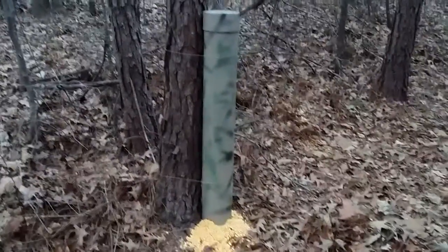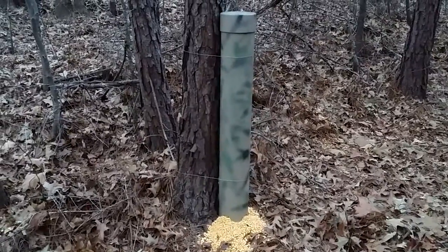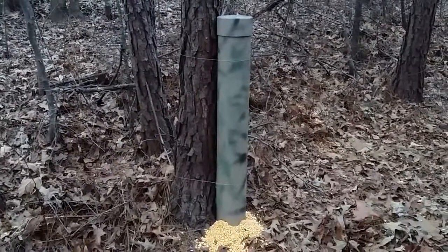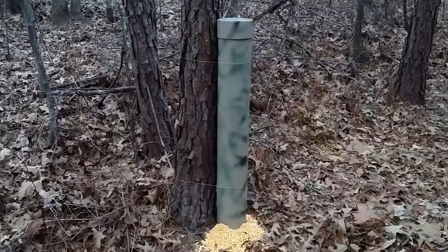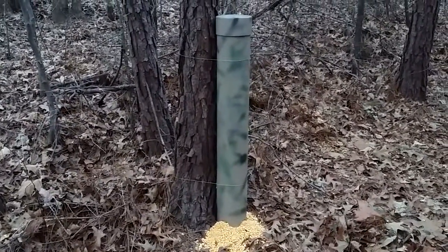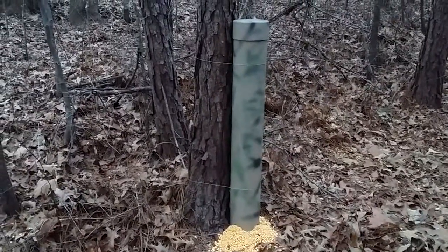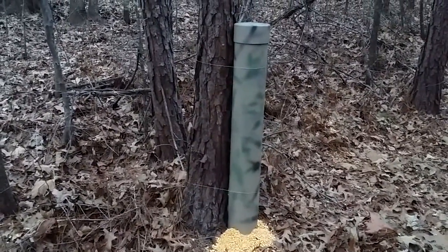Here is a very simple deer feeder that I made. We got about a 42-inch piece of sewer and drain 6-inch PVC pipe and a 6-inch sewer and drain cap.